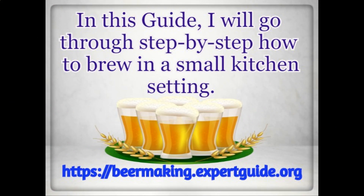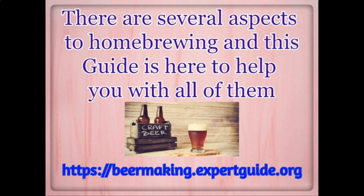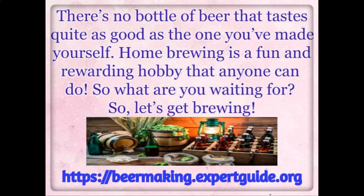In this guide, I will go through step by step how to brew in a small kitchen setting. Learn how to make beer at home — simply prepare, brew, ferment, bottle, and enjoy. There are several aspects to home brewing and this guide is here to help you with all of them. There's no bottle of beer that tastes quite as good as the one you've made yourself.